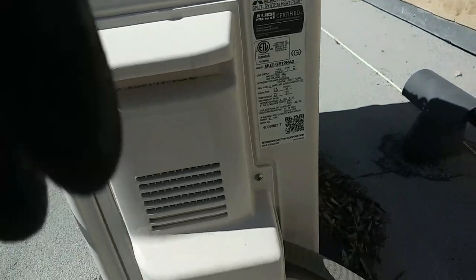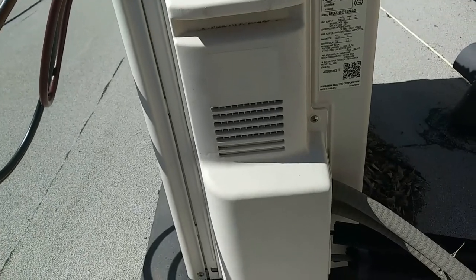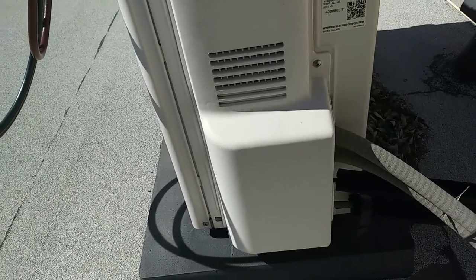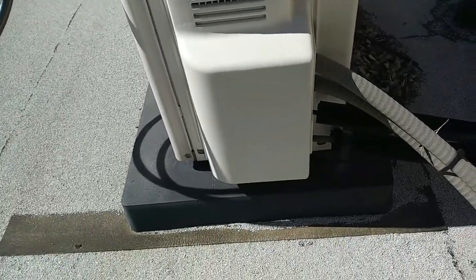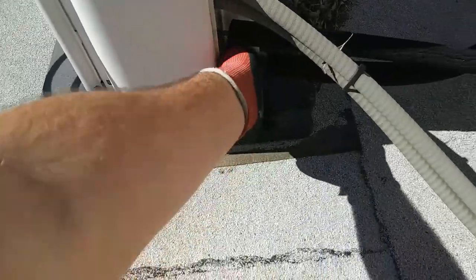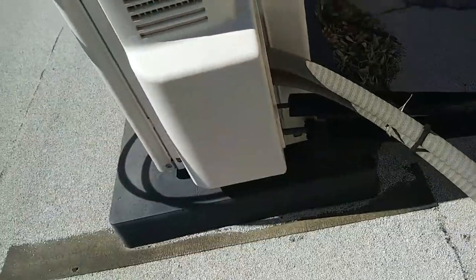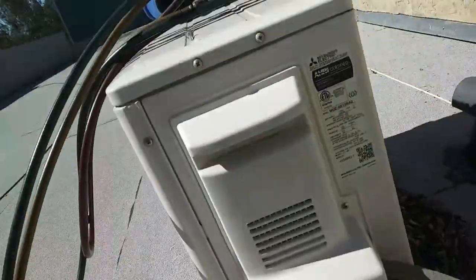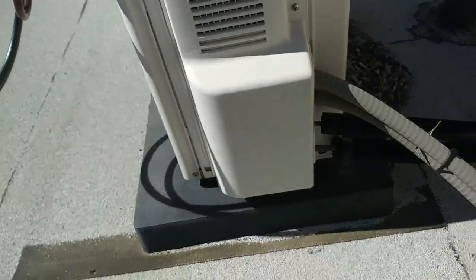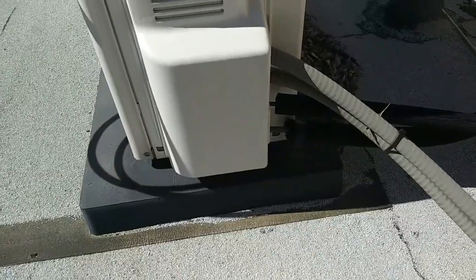Anyhow, not cooling. I'm thinking we got a loss of charge here. I fixed one of these other units — the flare fittings at the indoor band globe were leaking, so I just cut them out and brazed a piece of pipe in there on both sides. I think we're probably going to end up doing the same thing here. It's kind of hard to feel through the glove, but it doesn't seem to be getting very cool. So I'll put the gauges on it here and see what the pressure is. The compressor is running, so I'm pretty sure that's going to be the issue. Let's check it out.